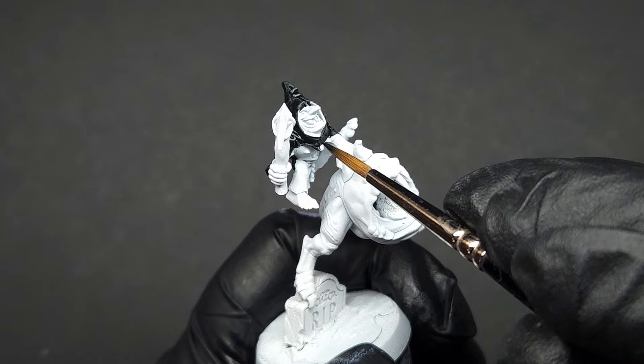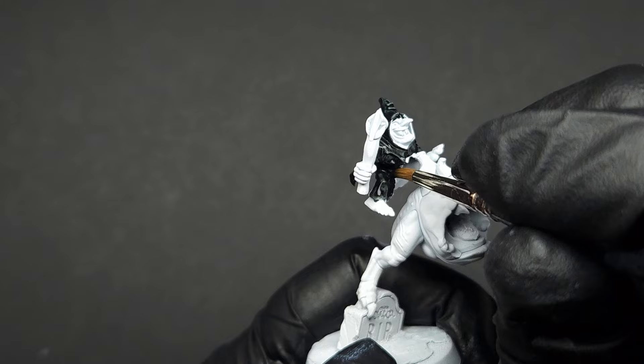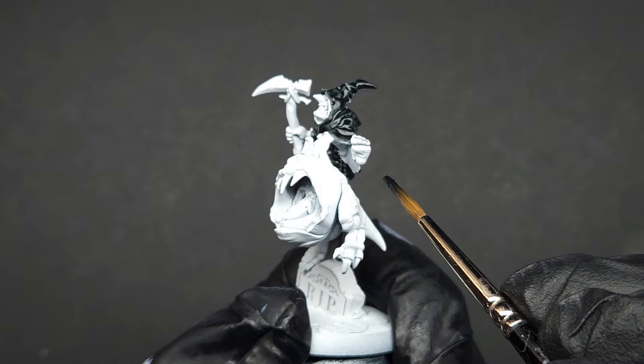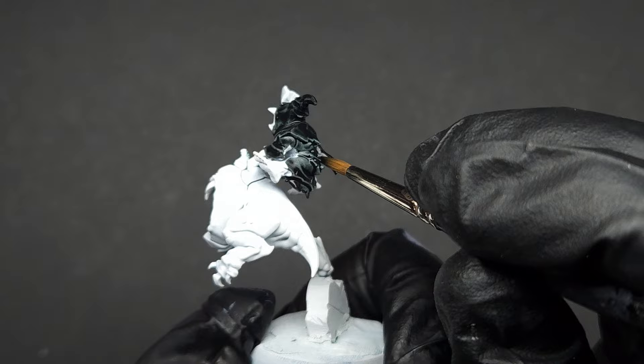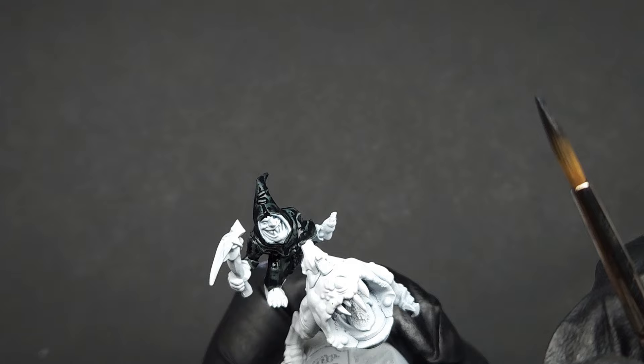For your first step, you're going to want to make sure your camera actually is recording — I completely missed recording the first step. Fortunately, all it is is applying Black Templar contrast straight from the pot. You really don't need any contrast medium as this is very textured fabric. The contrast paint will sink into the recesses, heavily saturating them while making the raised portions slightly lighter, therefore giving you very easy definition. You mainly only need contrast medium on smoother surfaces, so just apply Black Templar and let it dry.